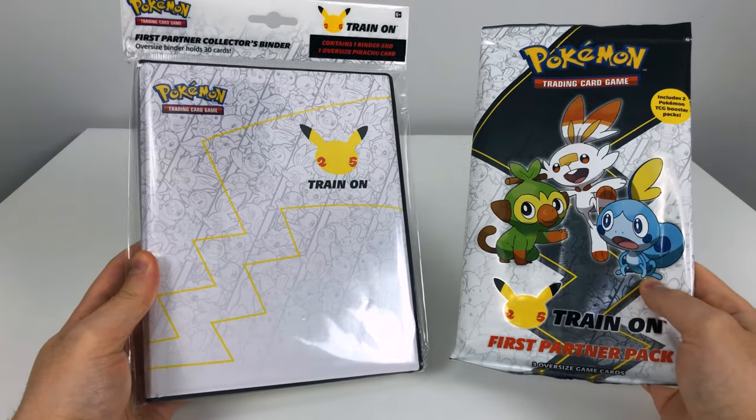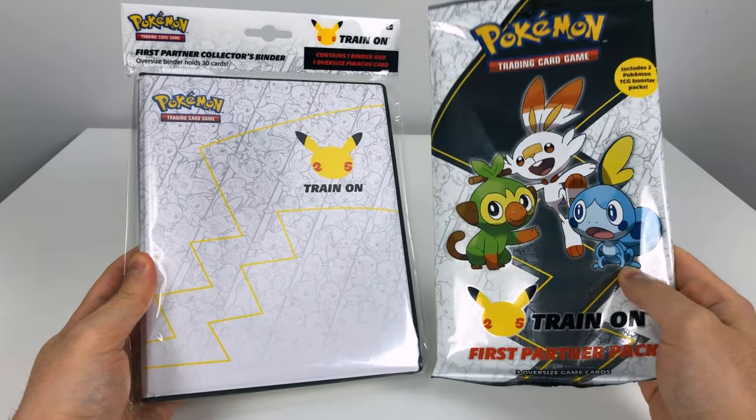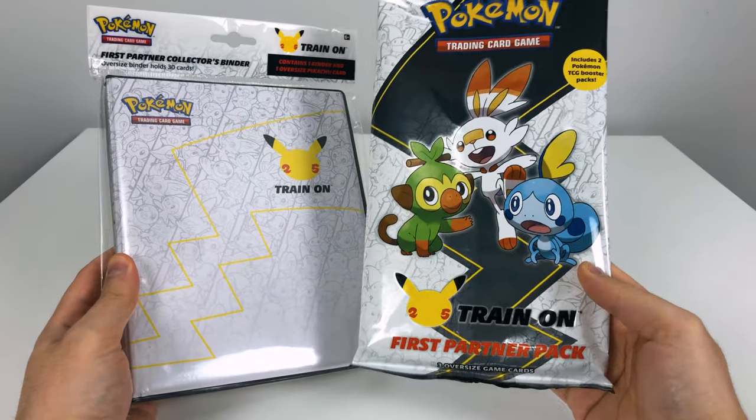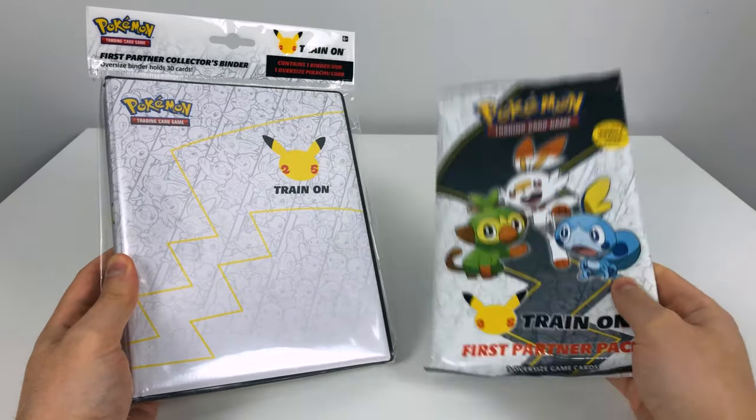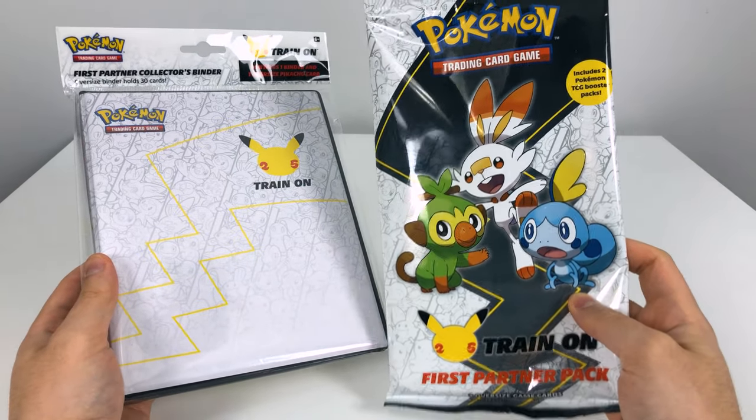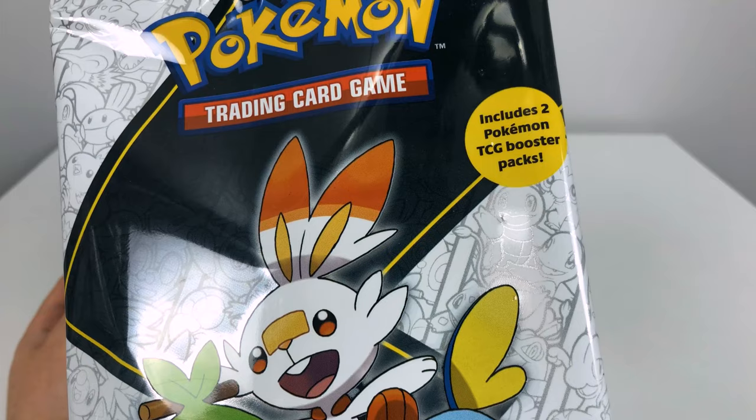Welcome to Unbox Burrito. Here I have the first partner collector's binder for Pokemon and the first partner card set for the first month, which contains the Sword and Shield first partner cards and two regular booster packs.